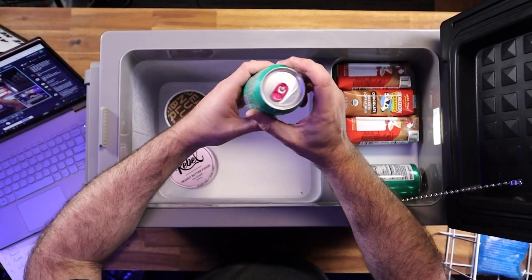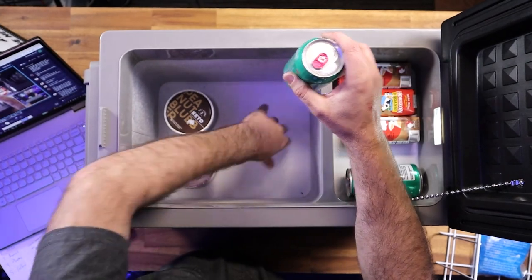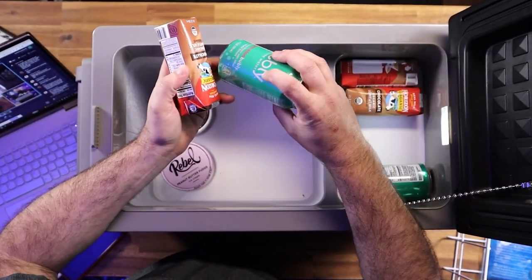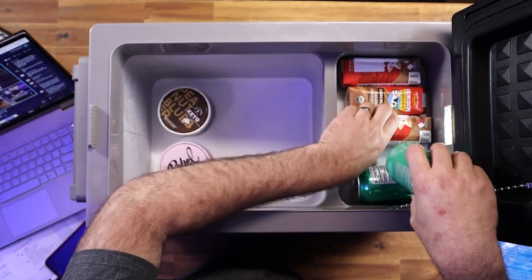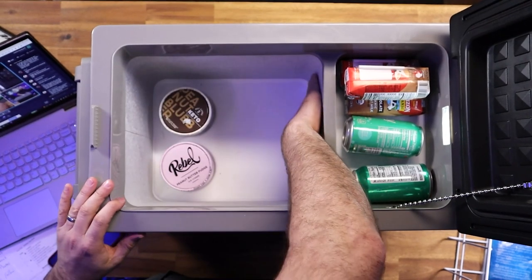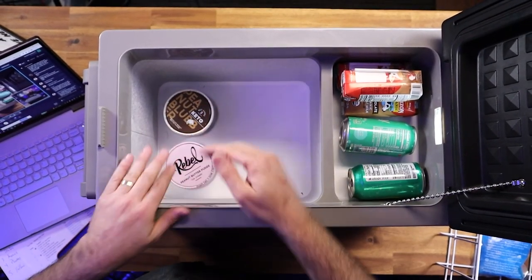I've got soda in here as well. If I've got this thing at four degrees, how do I have non-frozen milk and non-frozen bubbly? That's because this is the refrigerator side - they cool this area down. It's really cold - I wish you could see the frost, but there's actually a little bit of frost forming just from being open.